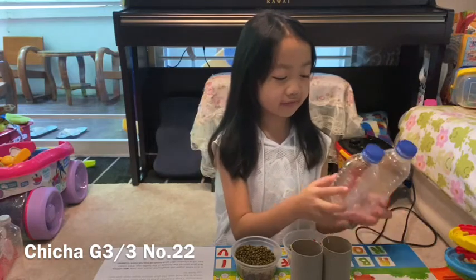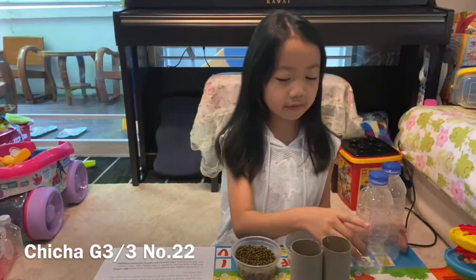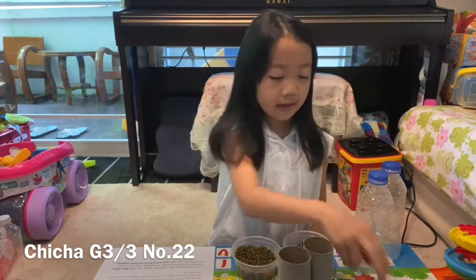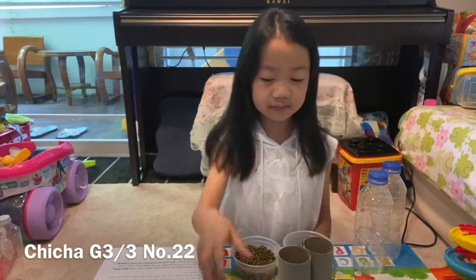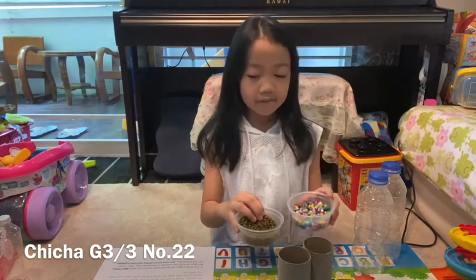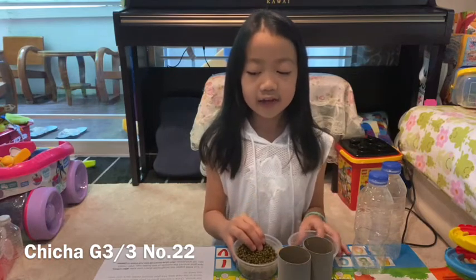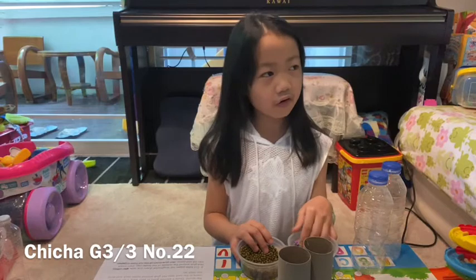What do you need? Two clean water bottles, two toilet paper rolls, color tape, a funnel, and filling for your maracas. Anything you want, like sand, salt, or rice.